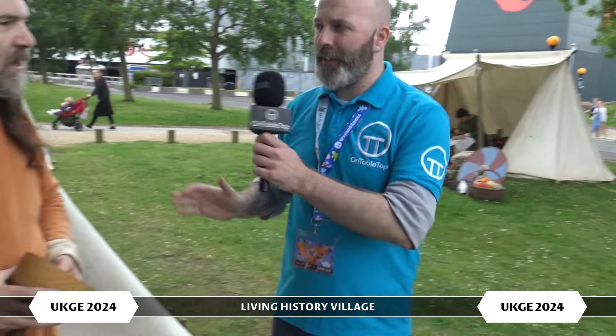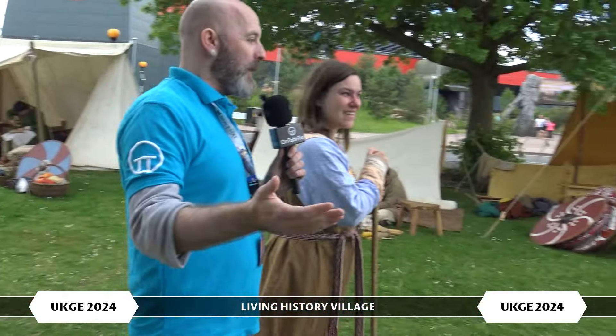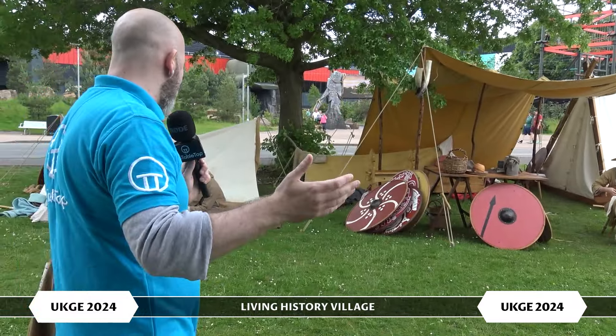Folks, if you're coming down, make sure and come and have a look. He's just here for the Saturday. So if you're coming down on the Saturday, make sure and come across, because bits of history like this are what's really, really interesting. So let's go back to Solveig, and let's take a wander through the gigantic encampment you've set up this year.